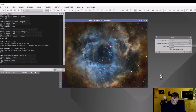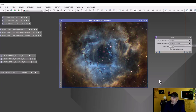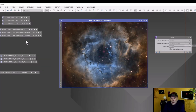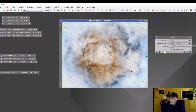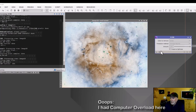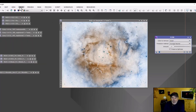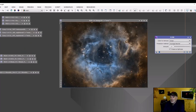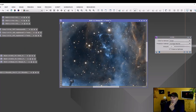Going into PixInsight's SCNR and knocking out that green using average neutral at 100% — just knock it all out. And as Gomer Pyle would say, "Golly!" Look at that difference! Now look at all that purple — there's an easy way to get rid of that too using the same function. Purple when inverted is green, so go into Image > Invert, or Control-I on the keyboard. See all that green? Take it out, apply SCNR again, then Control-I to invert back. There you have it — beautiful picture.